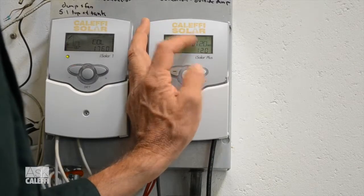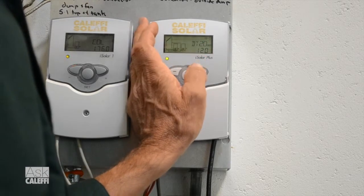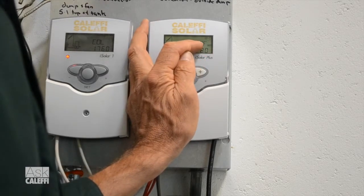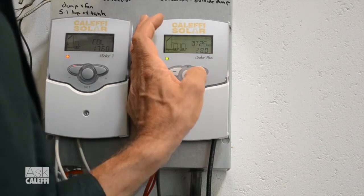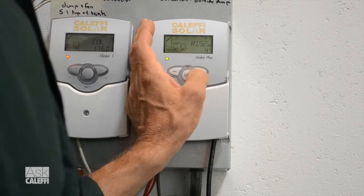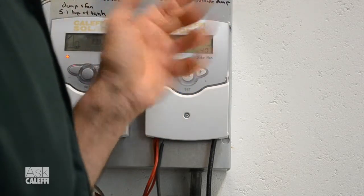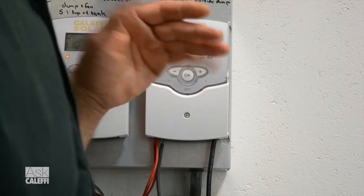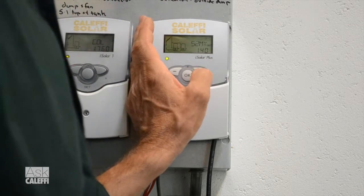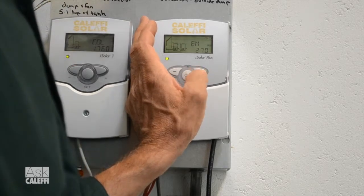If we keep scrolling through here, we get to delta T2 on — that's your second load — and delta T2 off at 8 degrees. You can adjust these if you want to tighten that up for any reason. And there's your second storage tank. If you're using a second storage tank, you can set the temperature on it. That might be a dump zone, or again, a tank where you're storing some energy for radiant heat or something like that.